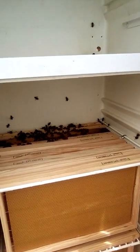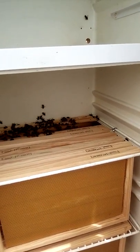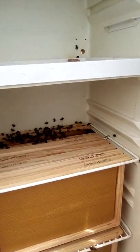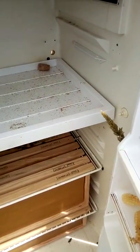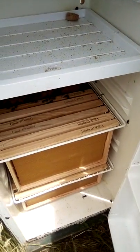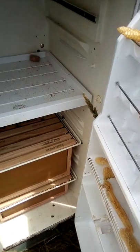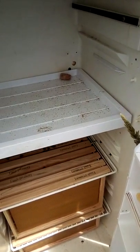These are the Portuguese bees — Apis Ibericus, or Apis Iberica, something like that, I don't remember off the top of my head. This is Portugal and it's probably in the 35s right now, about 35 degrees.